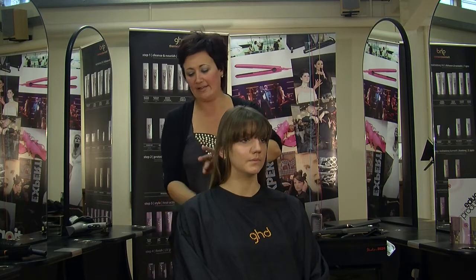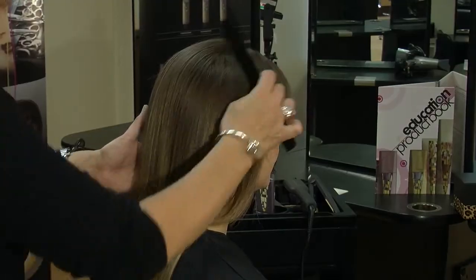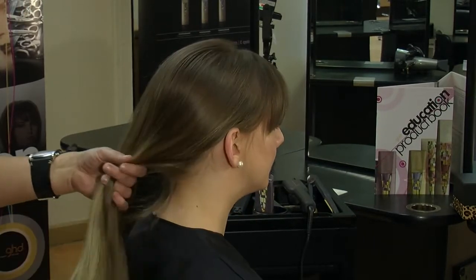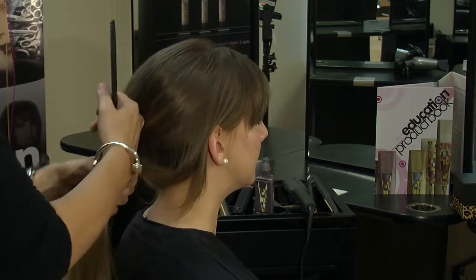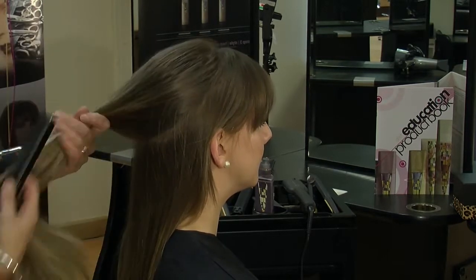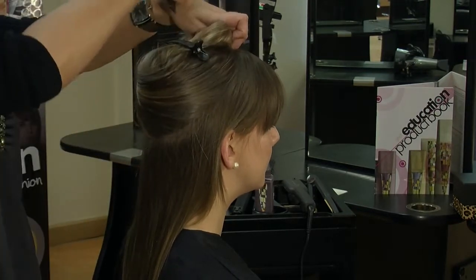So with Sophie's hair, we've already prepped it and blow dried it, so we're just going to comb all the hair back. And then we're going to take about a 2 inch section at the back and clip out the hair we're not using.